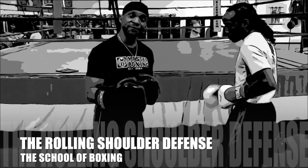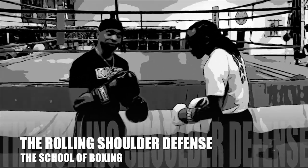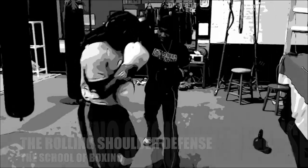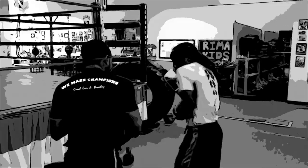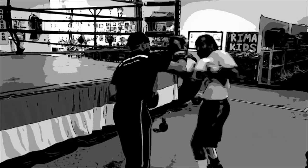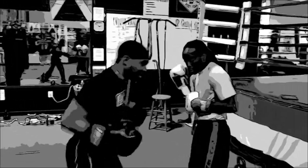First level of the rolling shoulder. And the left hook. Good. And shoot over the top. Good. And you'll see this. Good.